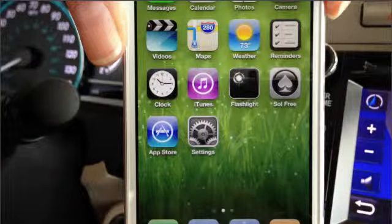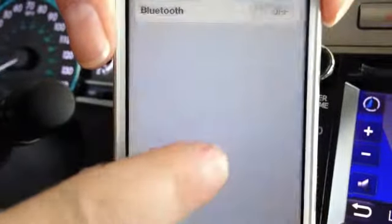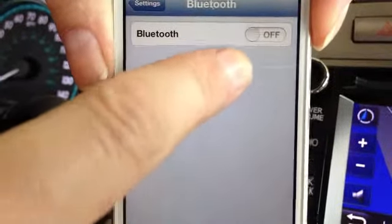Would you like to be able to pair your own Bluetooth? Today we're going to start with the iPhone. The first thing I want you to do is go to your settings menu. You're going to turn your Bluetooth on.